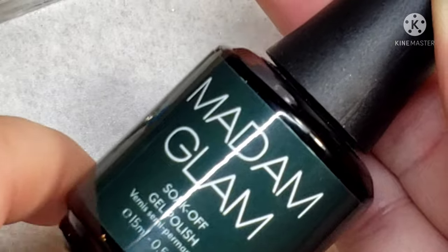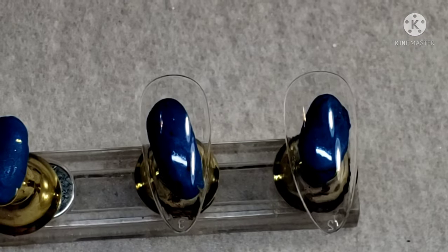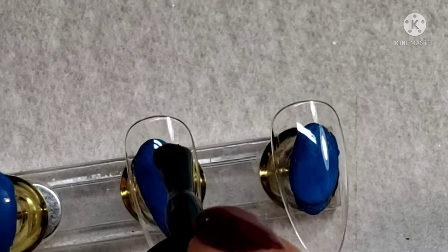We're going to start off by using Madam Glam's Foggy Night, and I will be doing one generous coat of this color on each nail.